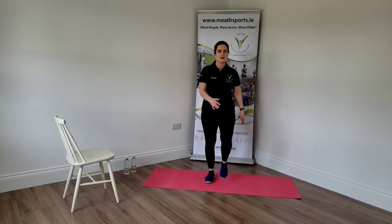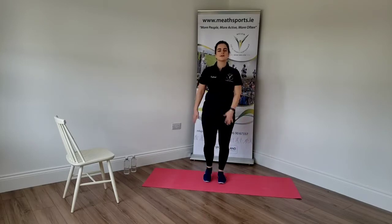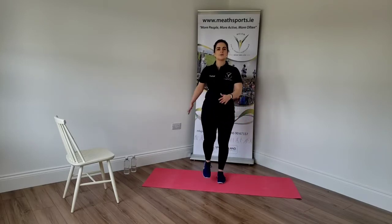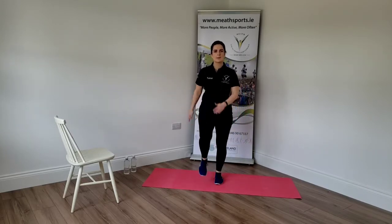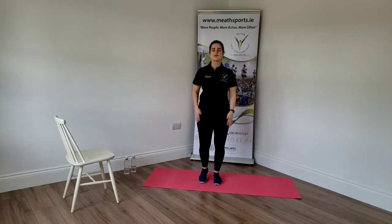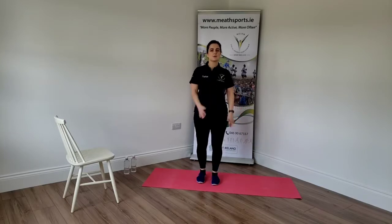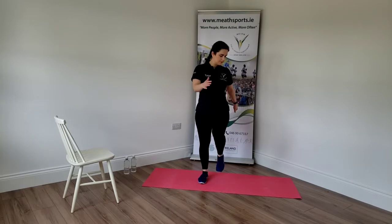Whenever you're ready, find a clear space and we'll get right into it. Good, so those knees nice and high, head up, shoulders back, core nice and tight. Swing those arms. If you like you can start doing a little jog here to get your heart rate up and not just remain with a marching step. Good, relax the body.